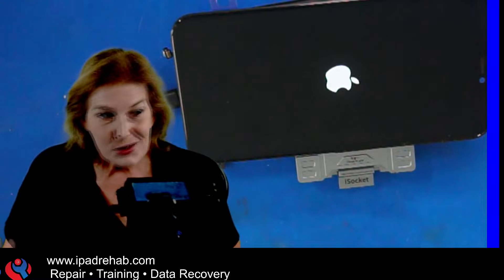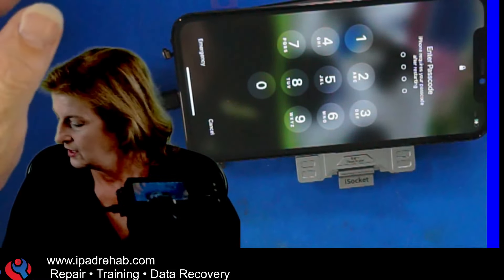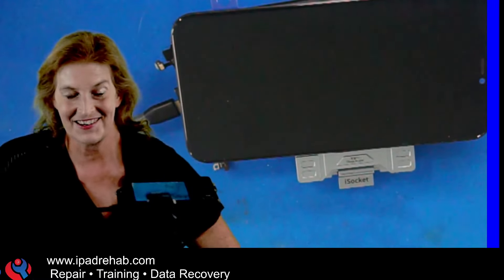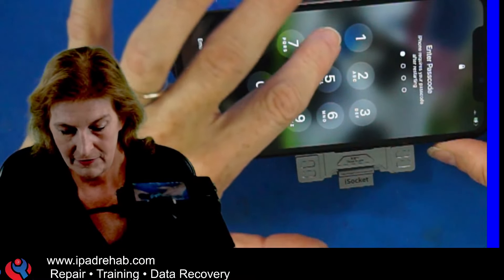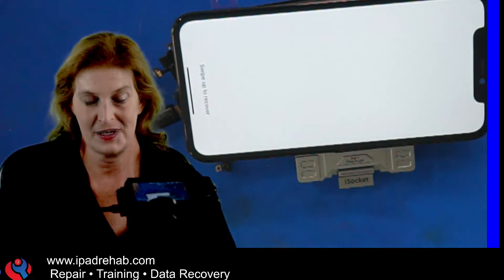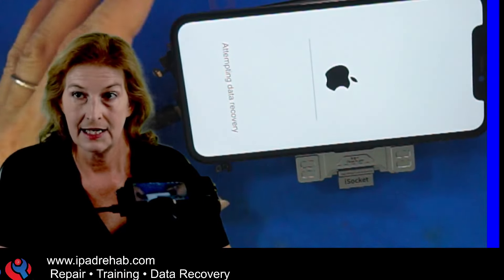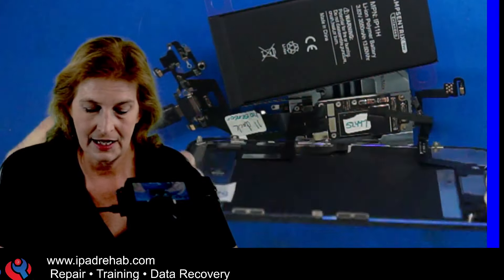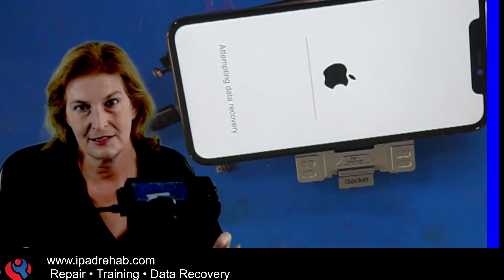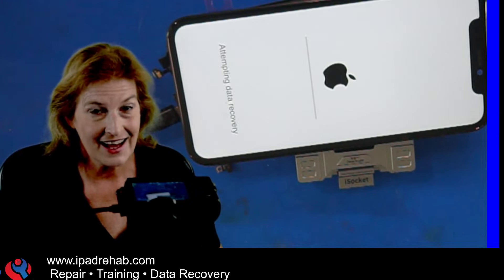Justin's top board is now on my known good bottom board that I've used for lots of iPhone 11 data recoveries. I try Justin's correct passcode: 0-4-2-9. Hang on last digit of passcode — this is the typical expected behavior. Swipe up to recover. Since we have a bottom board and the power button connected, this should be able to complete the NFC divorce process, and once it completes, Justin's board will boot up and unlock on my known good bottom board.